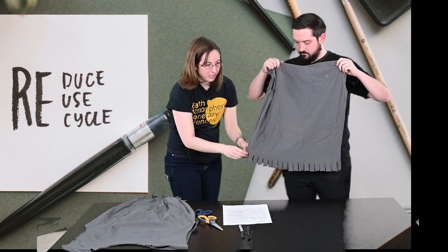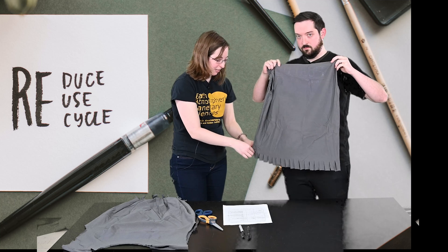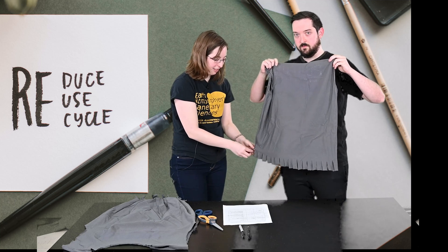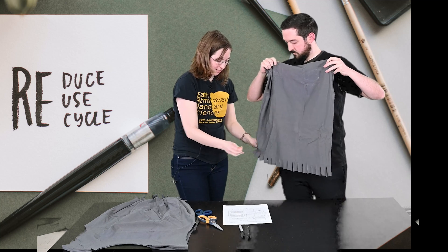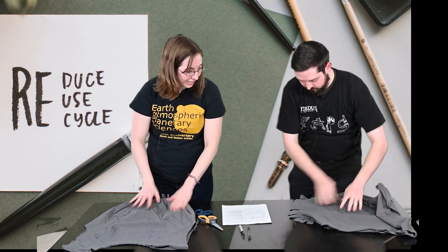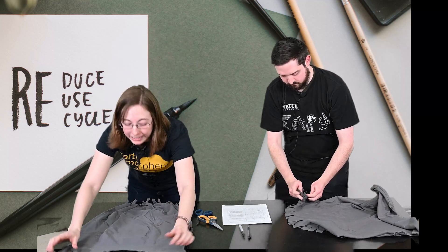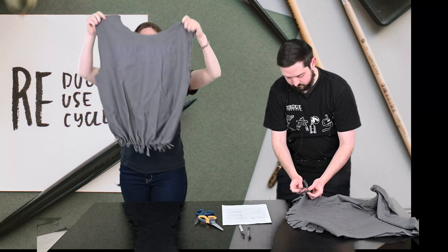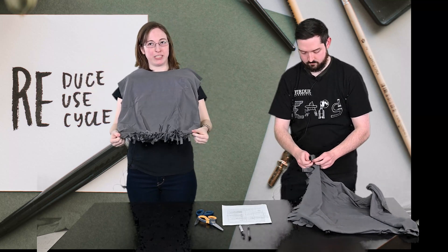Next, we're going to take each of these pairs of flaps and tie them together in a double knot. That's going to take a while, so while Joe is doing that I can show you mine. This is what it looks like when you've finished tying all your double knots at the bottom.